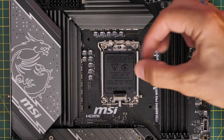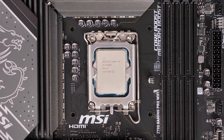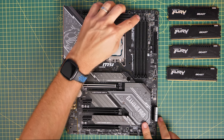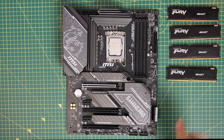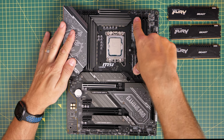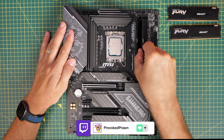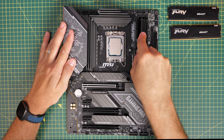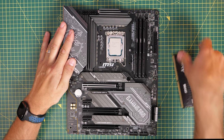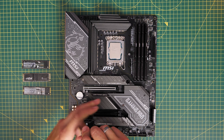With the RAM, you should install in slots A2 and B2 — it's clearly marked on the motherboard. If you've just got two sticks, those are the ones you want: the second slot in and then the fourth slot to the right. Worth bearing in mind that DDR5 XMP can have some problems — I actually found I couldn't get it to boot with four sticks, so you might have to take two out. BIOS updates sometimes fix it. I've done a separate video on DDR5 RAM if you're interested.